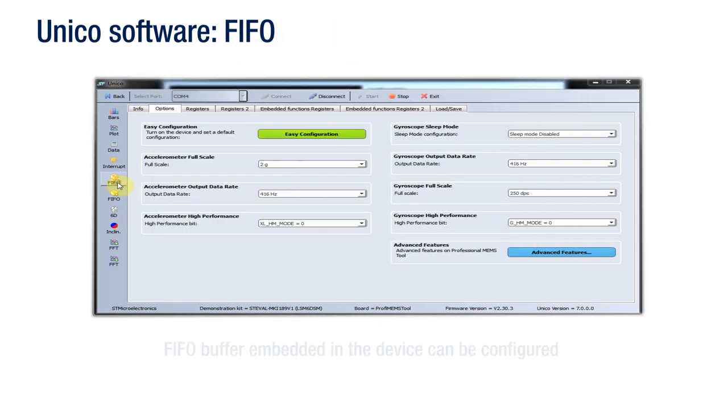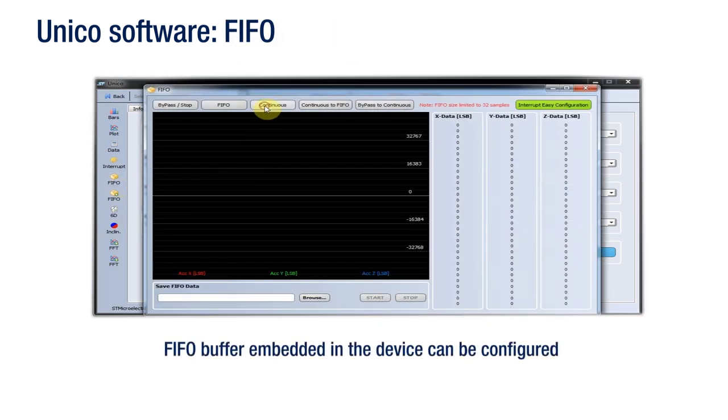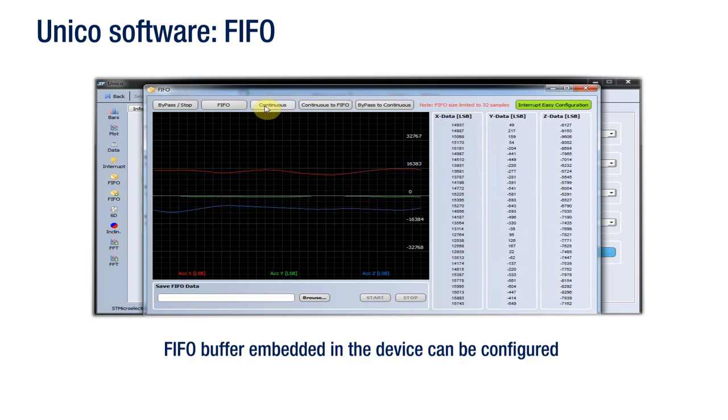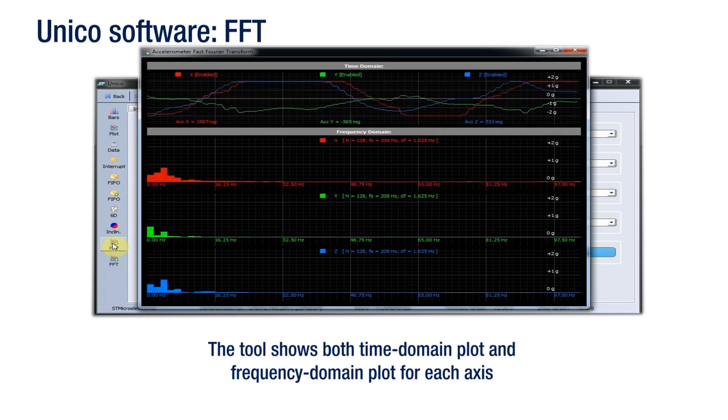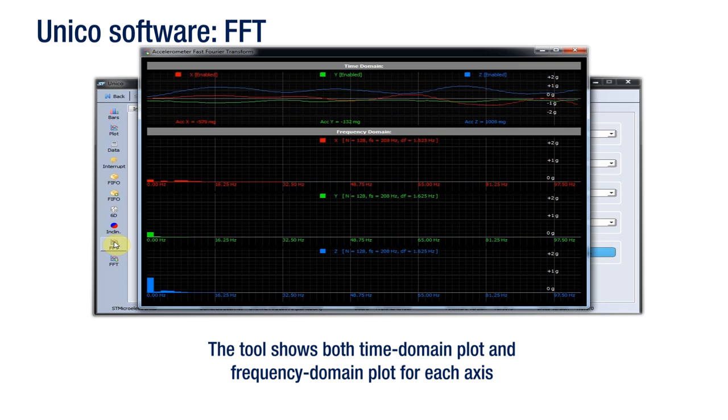Unico has a tool that can configure the FIFO data buffer embedded in the device, indicating both numerical data and the corresponding graph. All the available FIFO modes can be configured. The FFT tool displays the fast Fourier transform of the output data, showing both the time domain plot and frequency domain plot for each axis.